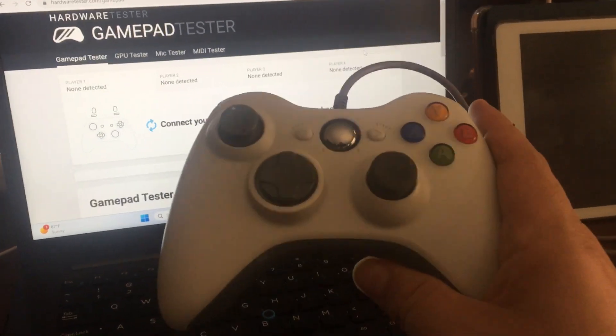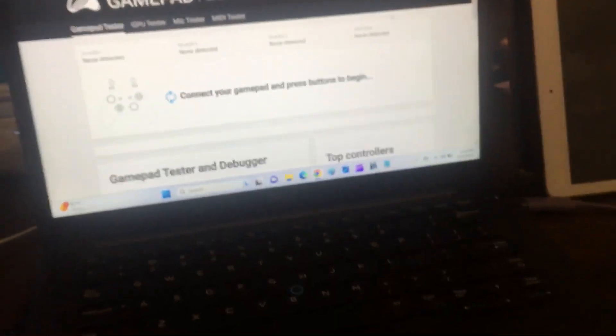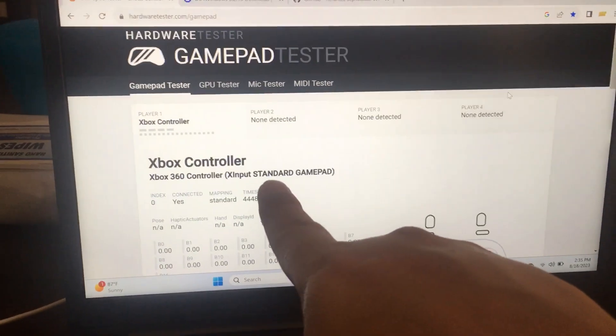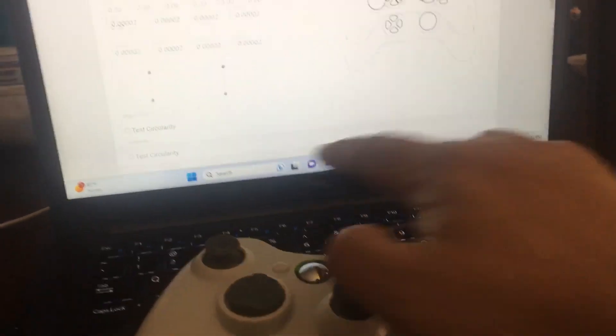But I have this wired generic Xbox 360 remote — you can see it's wired, there's no wireless option on it. When I plug it into my Windows 11 computer, it does its thing and if it installs correctly, when I press the buttons you can see it registers on the screen.